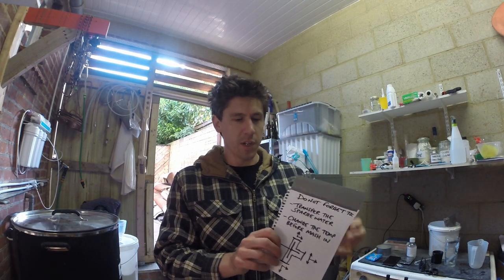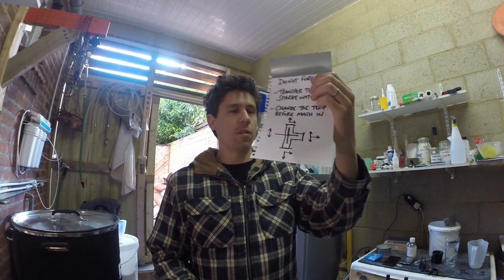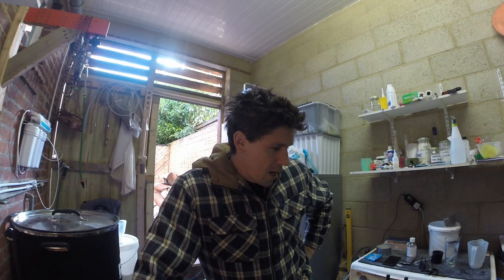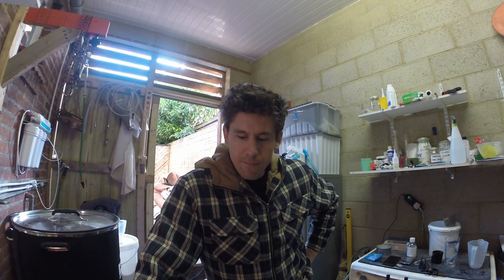I also did a little diagram of the different positions for the three-way valves, because you may recall from my last video that I ended up spilling about three litres of hot water all over my toes. If anyone's had that experience, you'll know it's a good lesson. So I will mash in in a second and you'll get to see a bit of that.